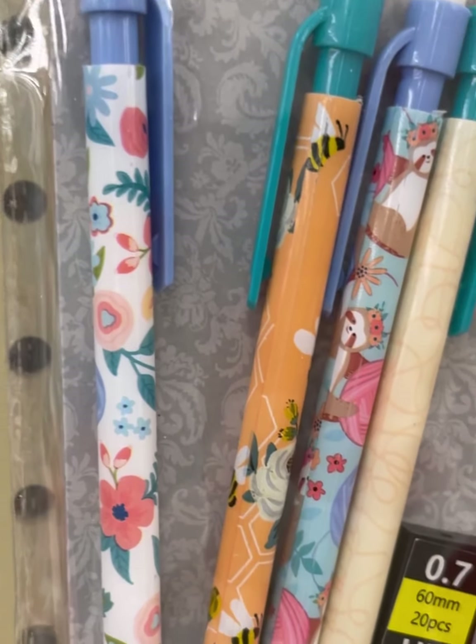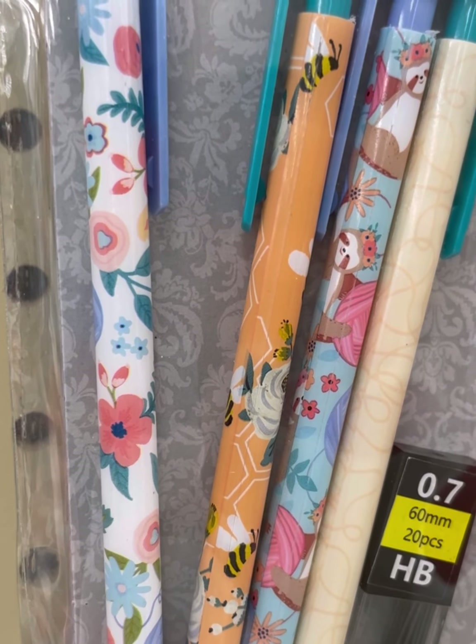Mechanical pencils. Loving the new bee motifs — Yarn Bee. LOL.